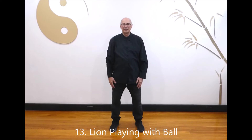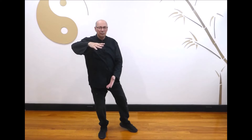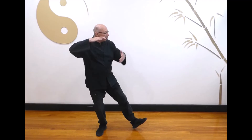Next, lion playing with a ball. Raise your hands to chest height. Shift right holding a large ball with the right hand on top, and take a high step out to the left while you block up with your left hand and push out with your right. Breathe in as you return to the front and hold the ball with the left hand on top, breathe out as you step out to the right. Last one: breathe in as you turn back to the front and hold the ball, breathe out as you step out to the right, block with your right hand and push with the left. Breathe in as you step back to the starting position and relax.